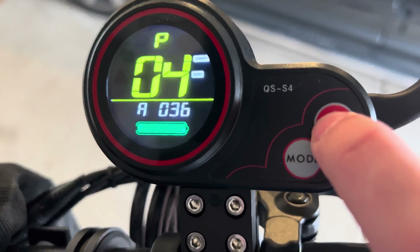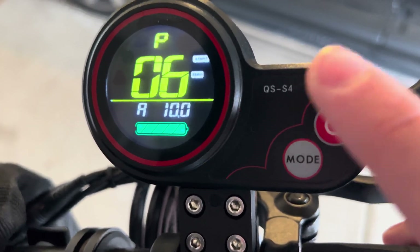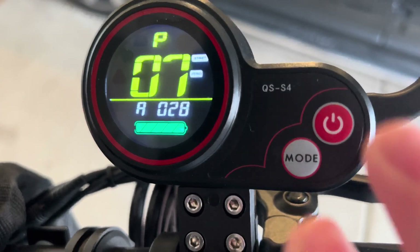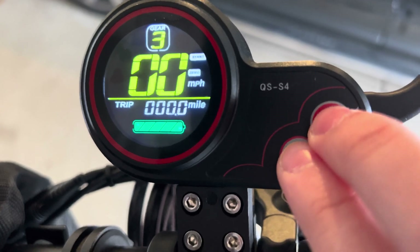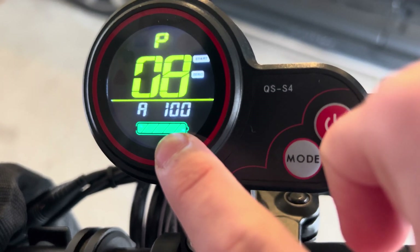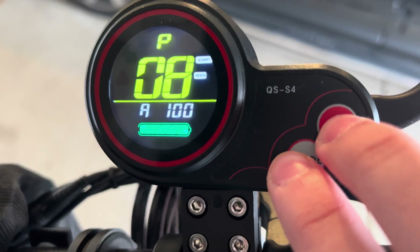P5 is unused — there is no setting for it. P6 is the wheel diameter — we recommend not changing this. P7 is the number of magnets on each motor — we also recommend not changing this in order for your scooter to function normally. P8 is the power limiter — never change this, as it controls how much power goes in and out through the scooter.